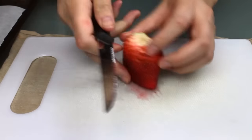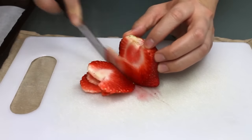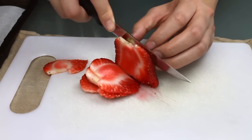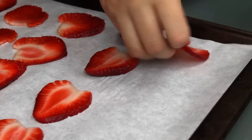Just take some washed and dried fresh strawberries and slice them thin. The thinner you make them, the faster they will dehydrate, but the thicker slices give you a more satisfying crunch at the end. So anywhere between 1mm and 3mm is good — for reference, 3mm is about an eighth of an inch.